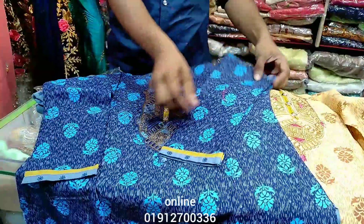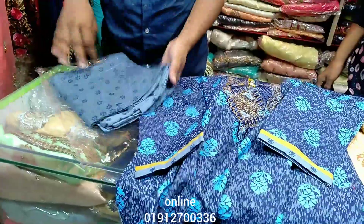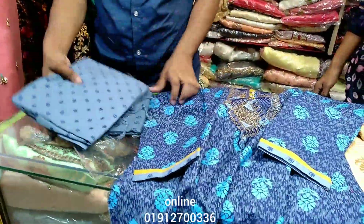It is a good price for sale. This is a good price for sale. This price is nice for sale.